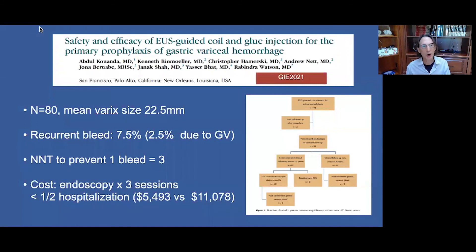We just published our review of patients undergoing primary prophylaxis of gastric variceal bleeding — patients who had not bled but had high-risk factors, with a mean varix size of 22 mm and 80 patients in total. The re-bleed rate was 7.5%, of which only 2.5% had bleeding due to gastric varices. The number needed to treat to prevent one bleed was 3, and the cost — including three endoscopy sessions — was half that required if a patient bled and required hospitalization.